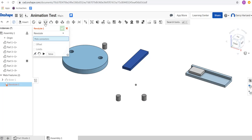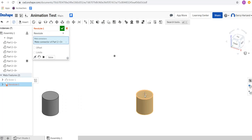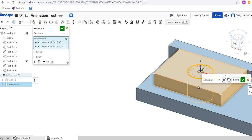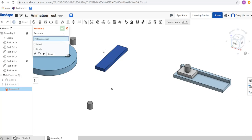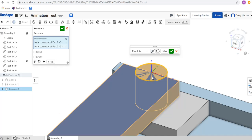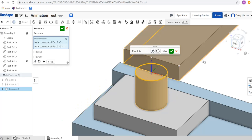The revolve mate is the second one across from the mates — it's got a cylinder with an arrow going all the way around the outside. I'm going to click on that one. I want to revolve one of these pins around this cam. Now the pin is facing the wrong way — if I click on this little arrow it flips it the other direction, which is what I want. Now I'm going to attach the other end to this part, making sure that the part is on the very end of the stick.